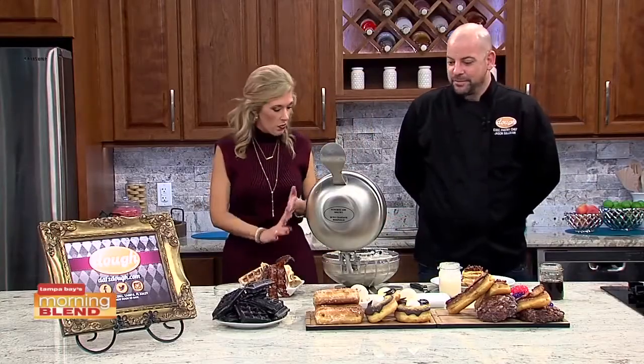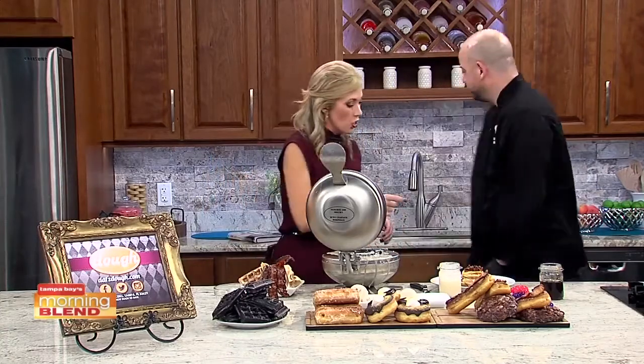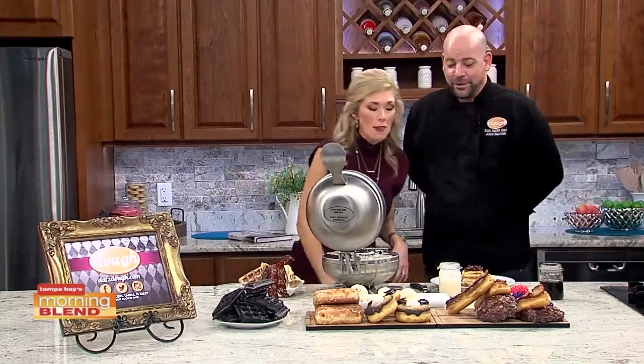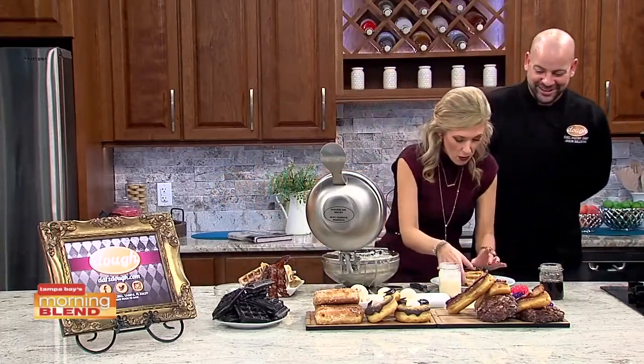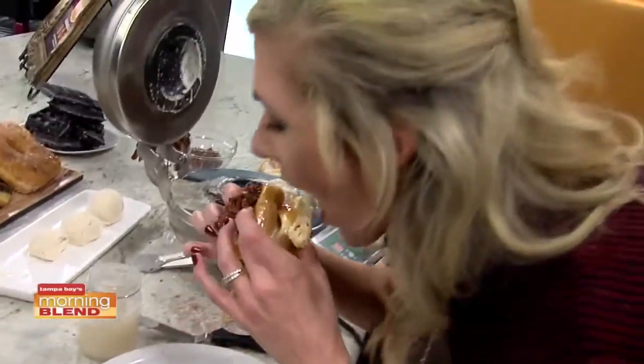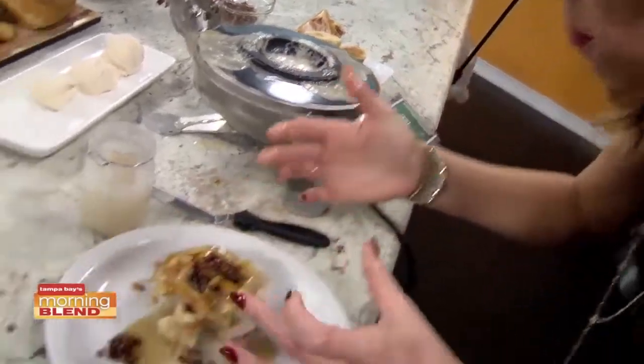And you know what, Jason? I forgot to scout out a fork to start the segment. Maybe that's a good thing — I'm saving our viewers. I think you just grab it and go at it. Just grab it with the syrup, get in there. Well, very good. Hopefully I've got some napkins before the next segment, otherwise we're all in trouble.